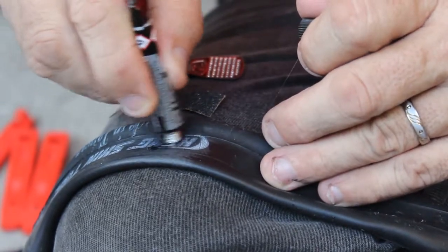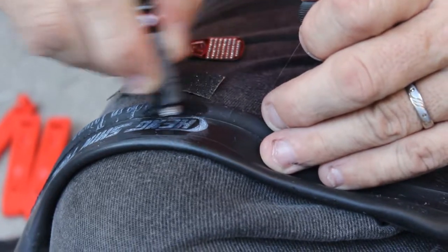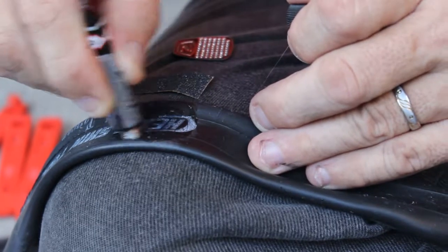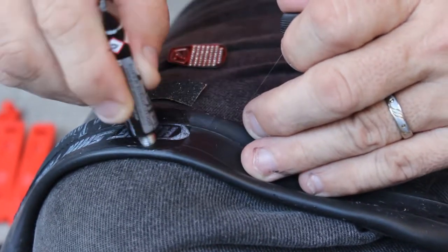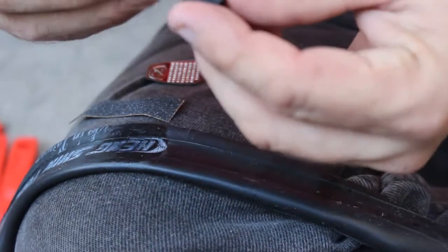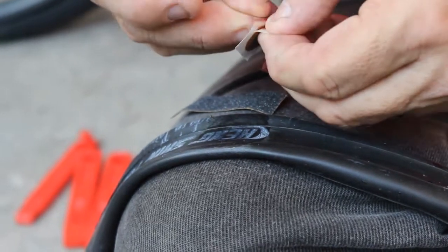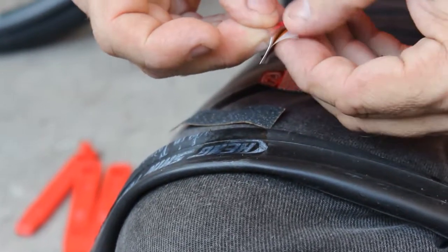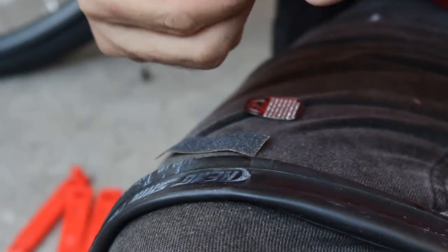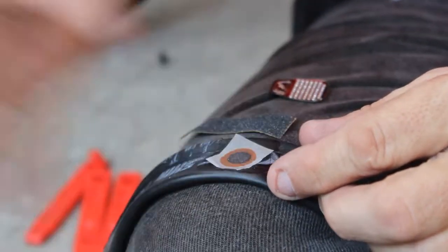Put the glue right on the hole and spread it even bigger than the patch will be. Don't worry about the glue drying too fast — even when it looks dry it's more ready than you think. While that's drying, prepare your patch: remove the aluminum backing, try not to touch the patch too much with your fingers.